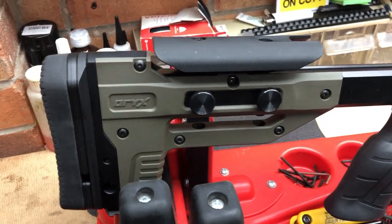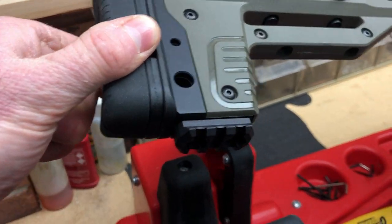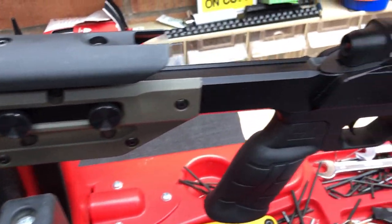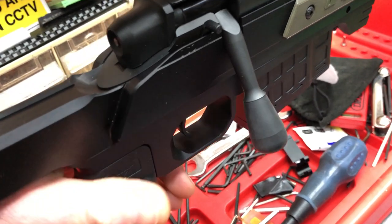Moving back to the Oryx stock — we've got an adjustable cheek piece, recoil pad with spacers underneath, and Picatinny for a monopod. So yes, I am very much looking forward to seeing and using this.